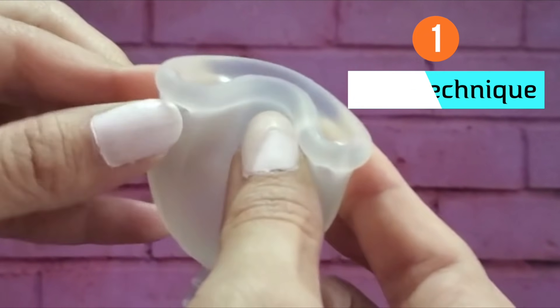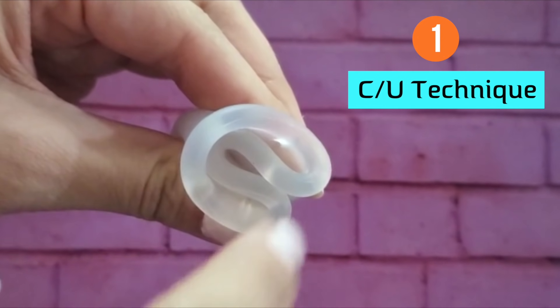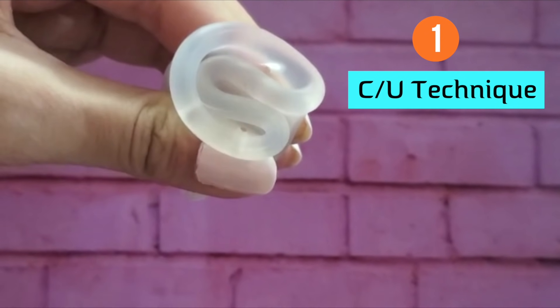The first step before using it is to sterilize it in boiling water for five to seven minutes. Cleanse your hands as well and only then take the cup out. You will need to fold the cup in order to easily insert it since the rim is very large. Now there are three ways you can fold in order to do that. There's the C technique or the U technique where you just push the rim to the other side and fold it forming a C or a U shape — hence the name. This is the most simple one but it did not quite work for me since it just kept popping open, but there are two other folds.